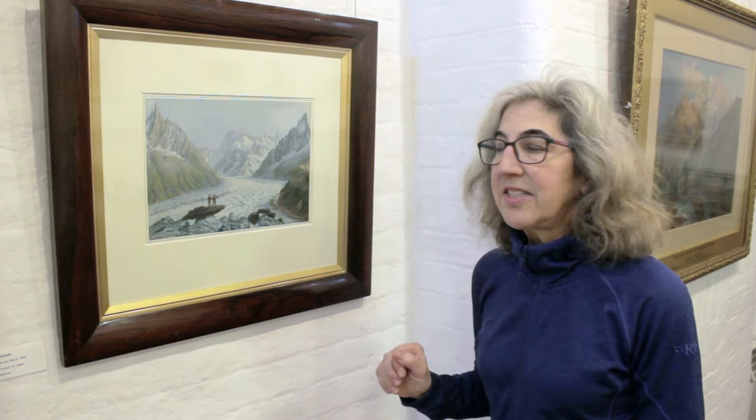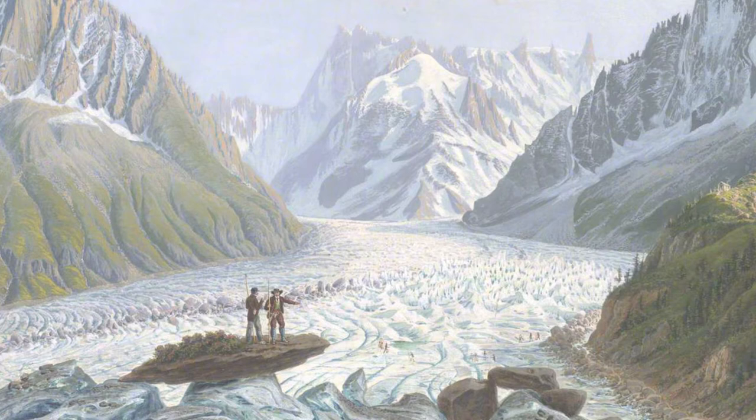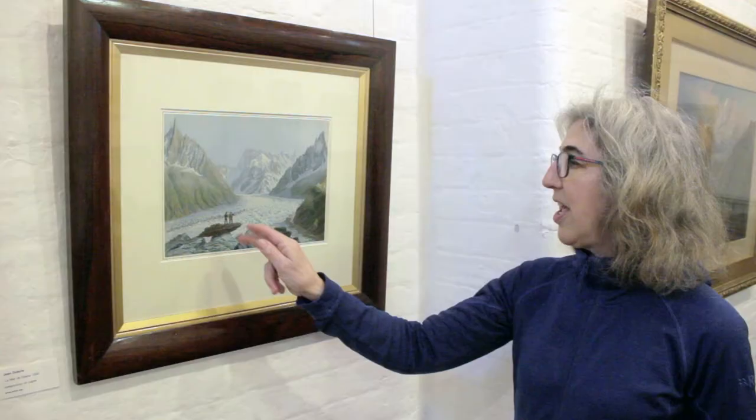The second painting I'd like to talk about is called La Mer de Glace from 1840 by Jean Dubois. This is a very famous view — a lot of people have painted it. What's interesting is that it was done about 20 years after the first mule track was put in in 1820 for people to access the glacier. The artist would have walked up or been taken up by mule, as other visitors were.